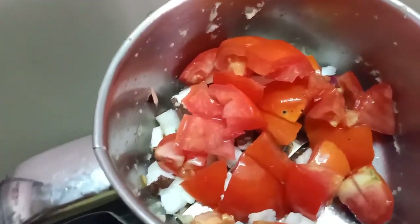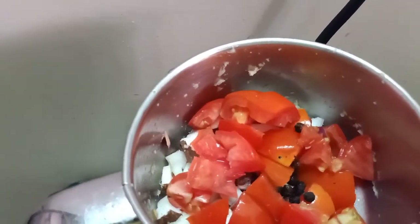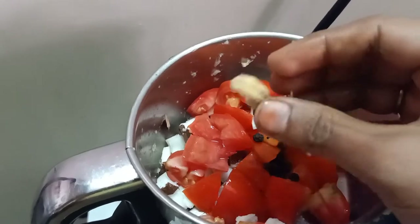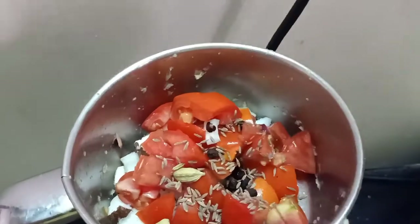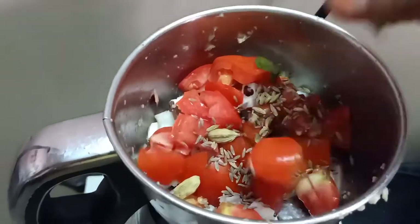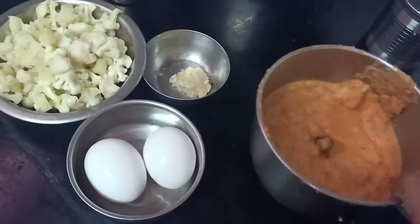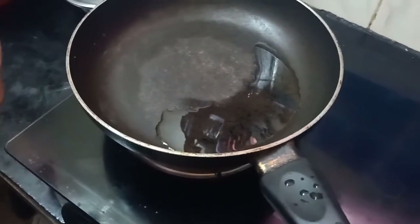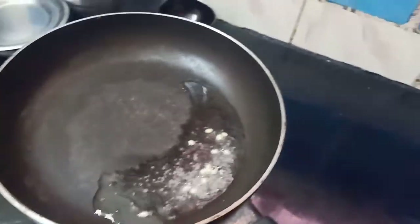Add a little bit of salt. Add 2 salt and 1 salt. I will put the paste in the pan.